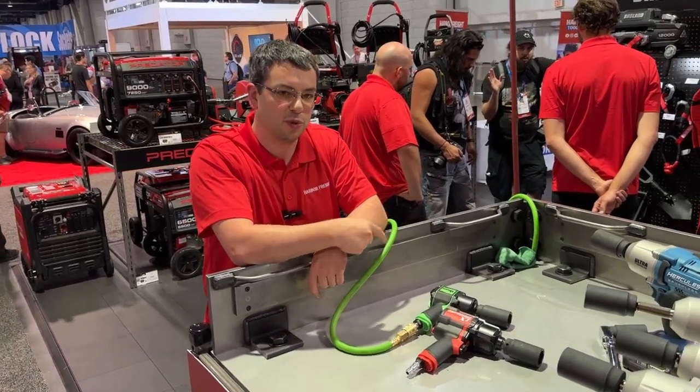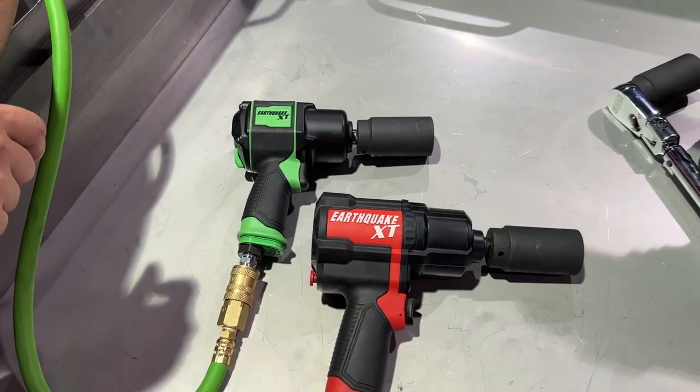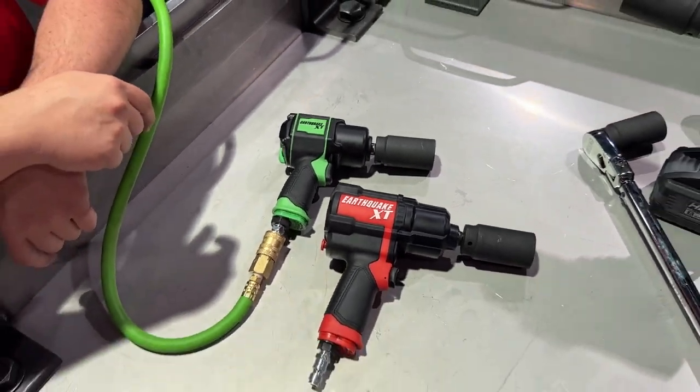Hey guys, this is our new super compact Earthquake XT impact wrench. It's 80% smaller than the current Earthquake XT, but still with a thousand foot-pounds of breakaway torque.